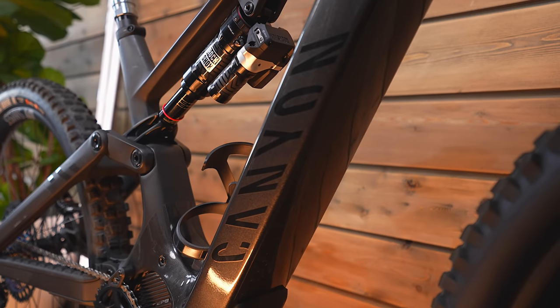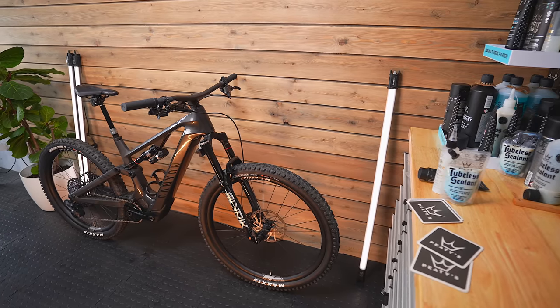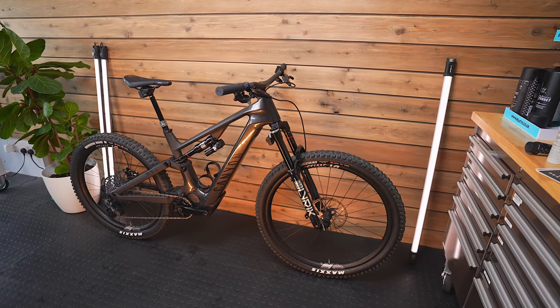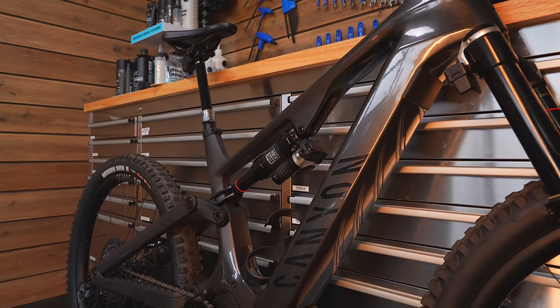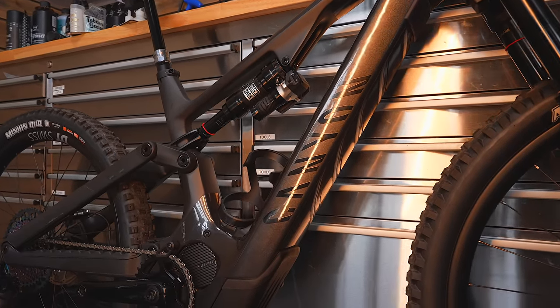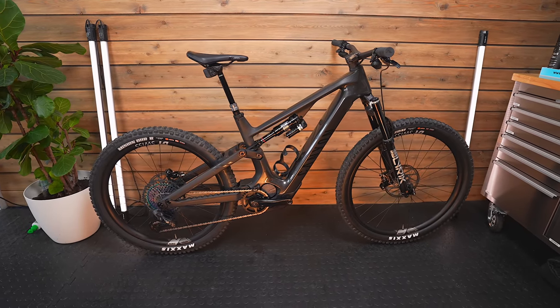Canyon claim it's stiffer and stronger than before. They use classification ratings for bikes that define how capable they are on trails — for example, category one might be a kid's bike for pavements, category two more of a gravel machine, category three a trail bike capable of 30cm drops, and category four a bit more. For this bike they've actually created a new category: category four e, tested for higher strength and impact resistance against a category four bike.